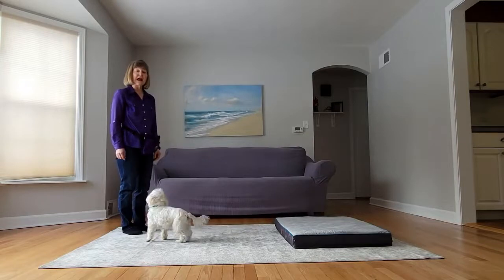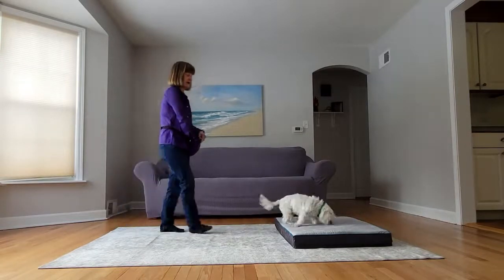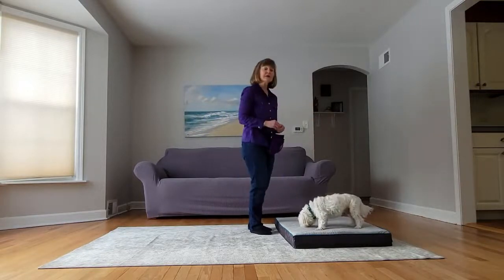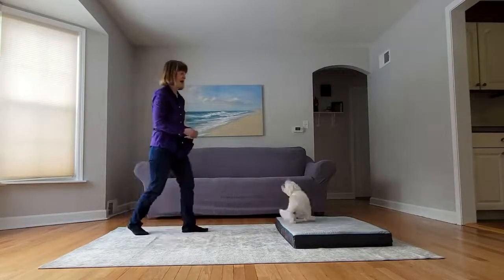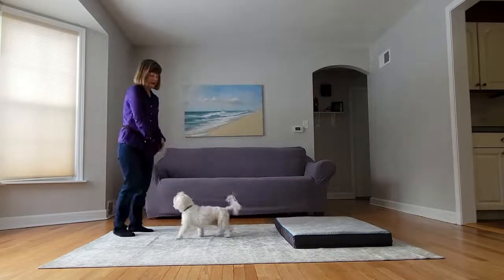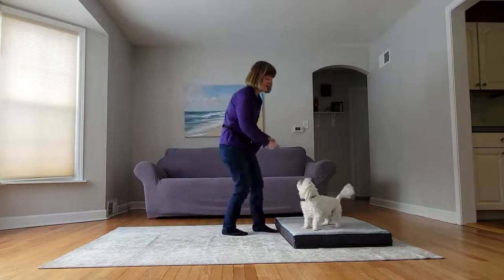The next step is to add a verbal cue: 'Go to your bed.' Yes, good boy. If your dog does not go to the bed, you will assist with the hand cue. Free. Go to your bed. Yes, good boy. Free. Go to your bed. Yes, good boy.